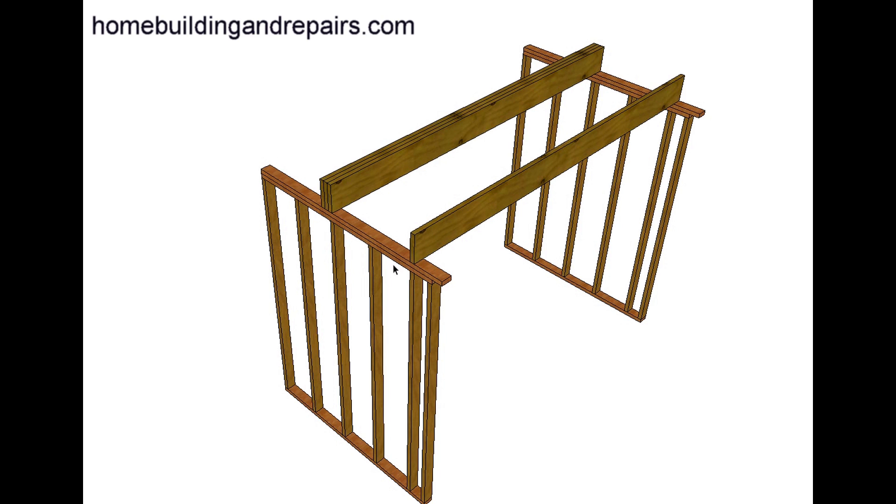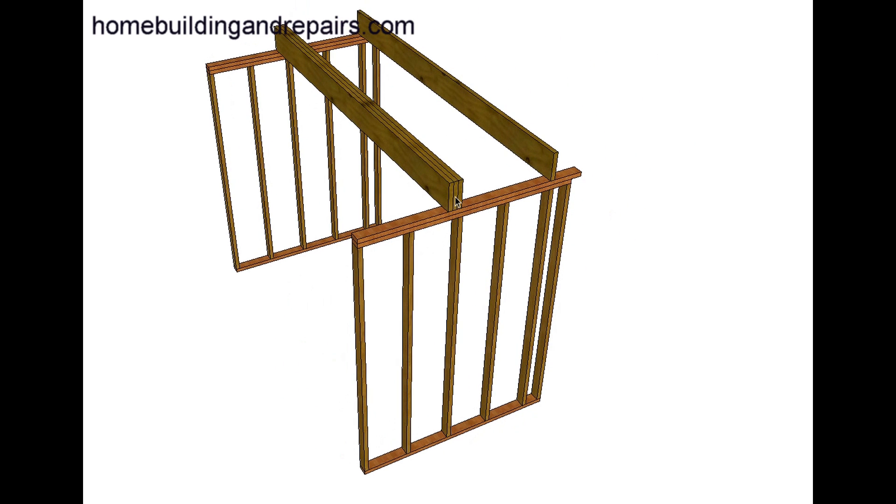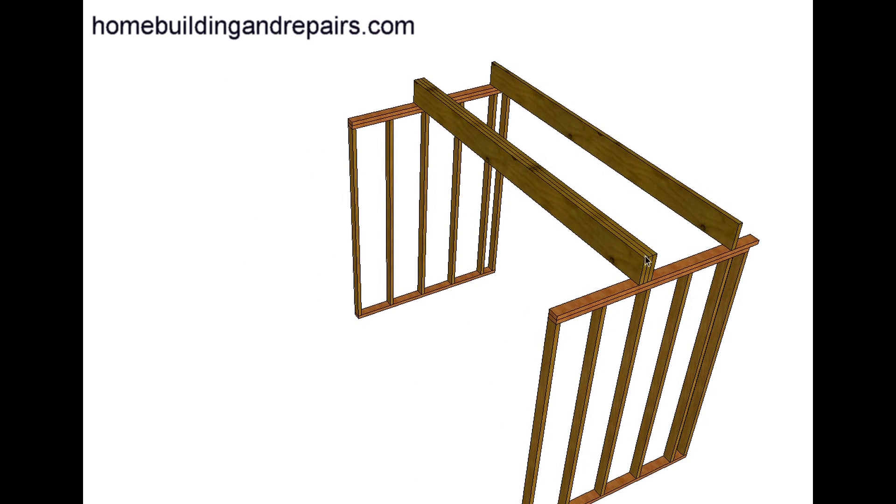They have existing floor joists running 16 inches on center, and the engineer would like them to install two more floor joists. These floor joists, unless you get engineering specifying otherwise, need to be full length — they need to go from the end of the wall to the end of the wall. You would need to check with the engineer, because sometimes engineers will allow you, if you can't get the floor joists in, to sit on the wall maybe an inch and a half on each side, depending on the situation.